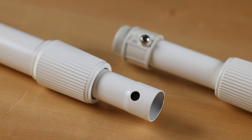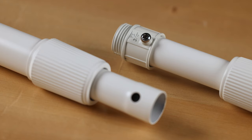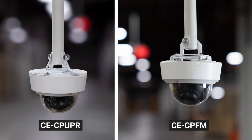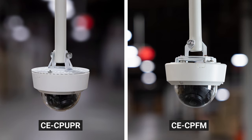In addition, all CP series telescope and camera poles have a flared end that will work with nearly any 3/4 inch EMT conduit fitting or add-on CP accessory, such as our popular CE-CPup-R or new CE-CPFM universal pendant mounts.